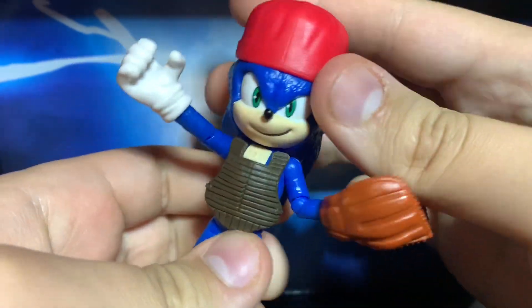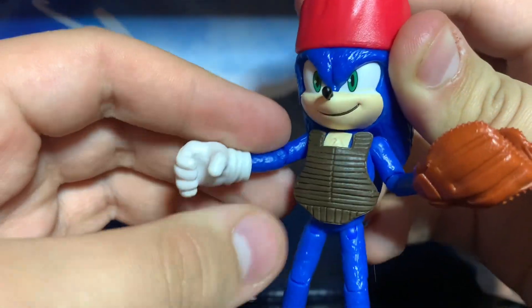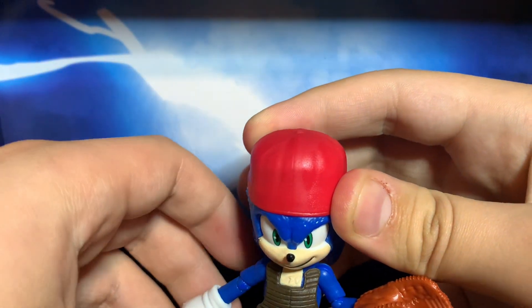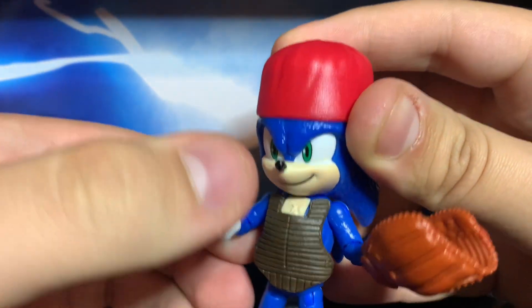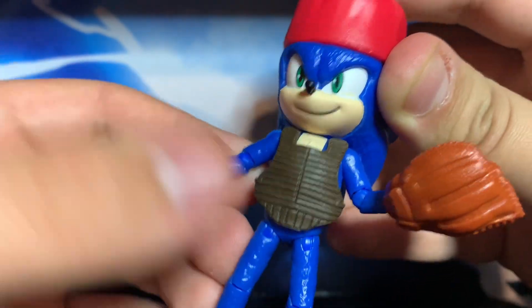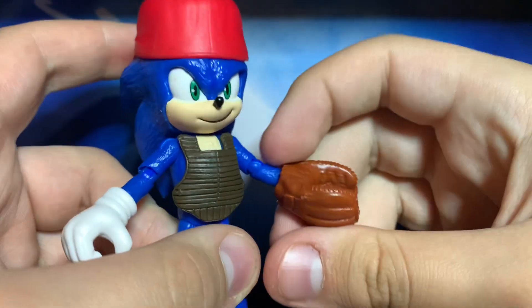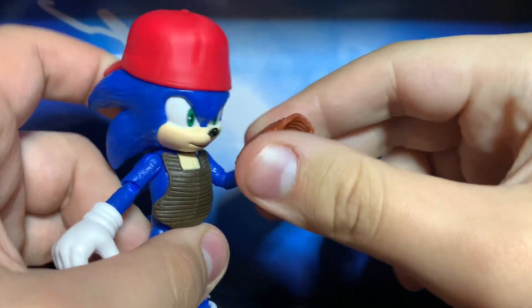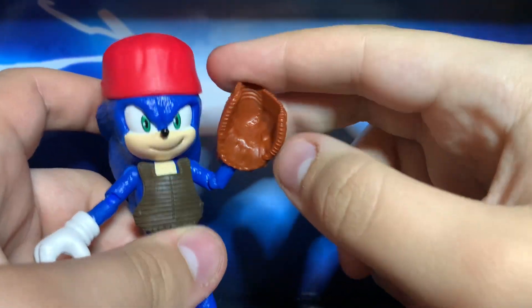It's just Sonic but with baseball clothes. Same articulation — there's nothing really I can say about the joints and points of the figure. Overall, it's just a pretty nice figure and I would recommend it. The joints on this Movie Sonic are pretty tight. That was Baseball Sonic — a pretty cool variant. I wish that it came with a baseball for him to catch, but that is okay.